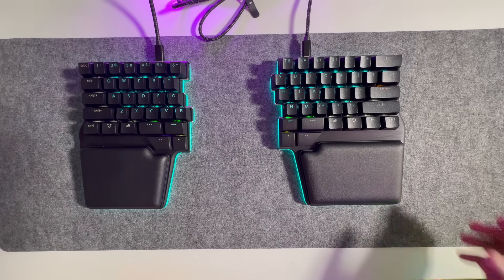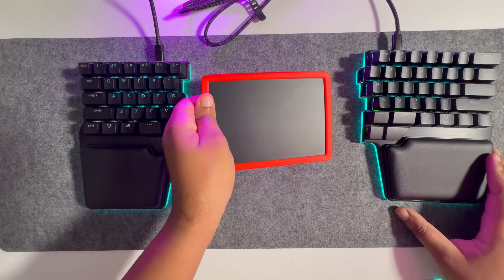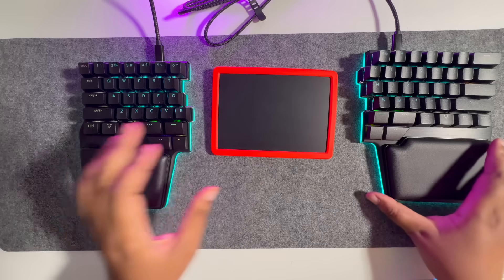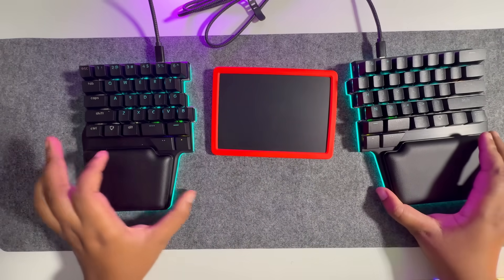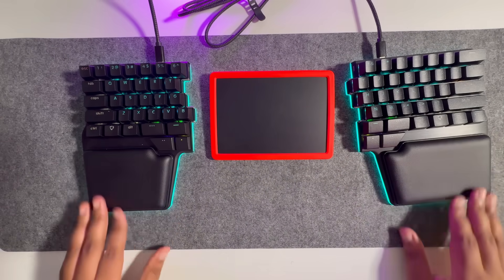It just made more sense to go with the trackpad and have it right in the middle of the split keyboard. By placing my trackpad right in the center, I found that my hand movement is minimized and I'm able to maintain a more comfortable and neutral position.